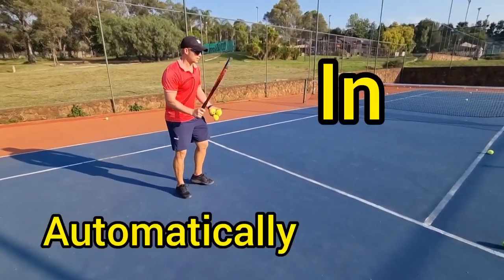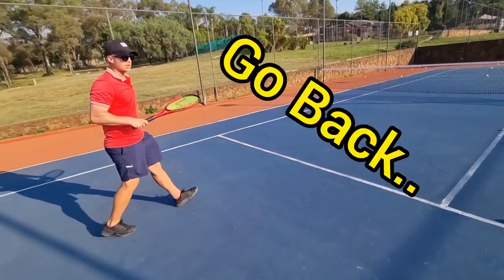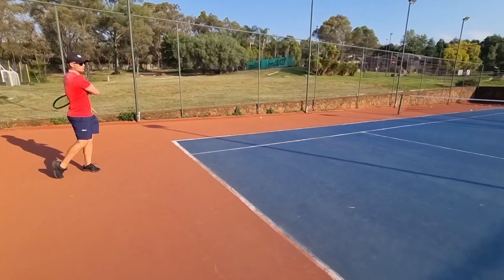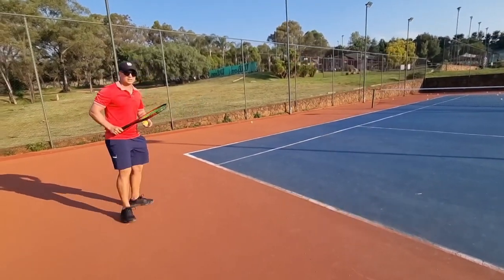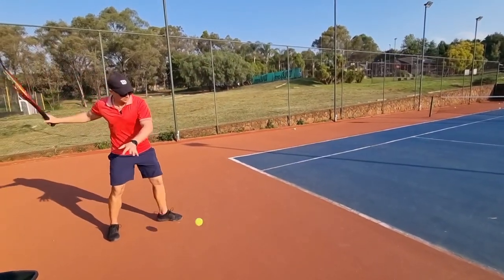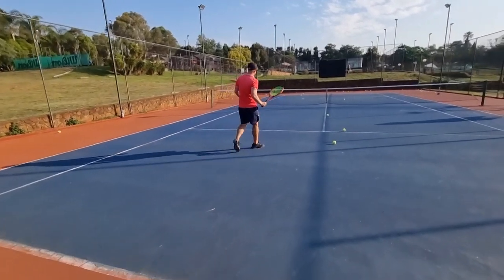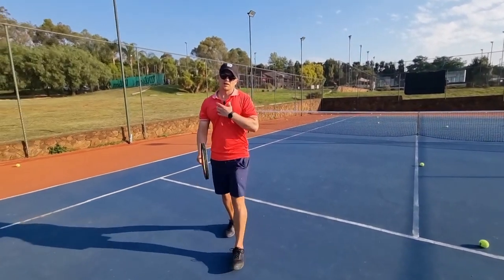Automatically my follow-through will be a little bit shorter. If I go all the way back and I have that exact same follow-through, the ball is going to go into the net. In the same way, when I'm all the way back and I want to get the ball deep, obviously you want that swing bigger, longer, fuller. If I do that same swing on the short ball, it goes out.